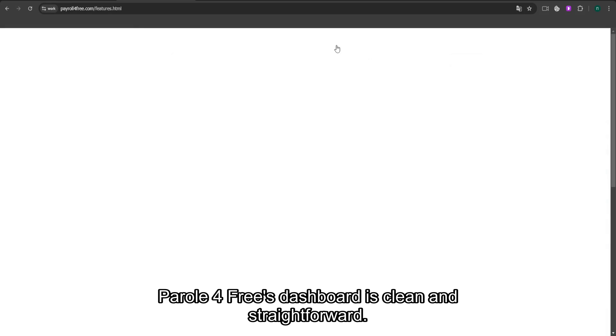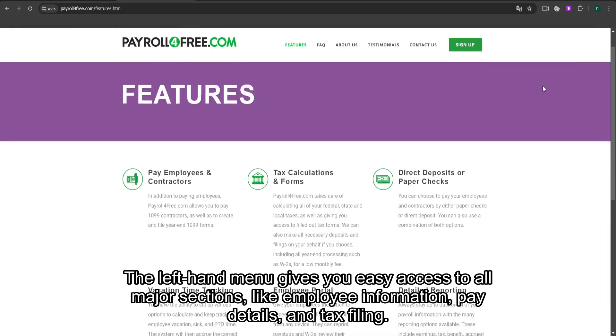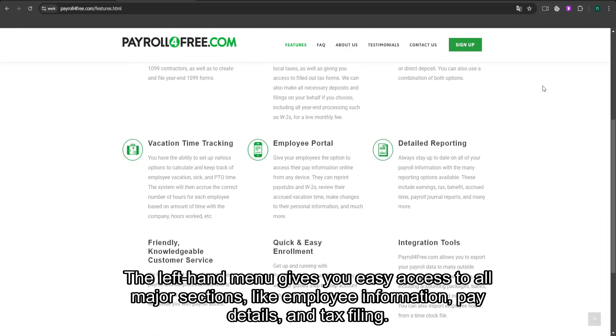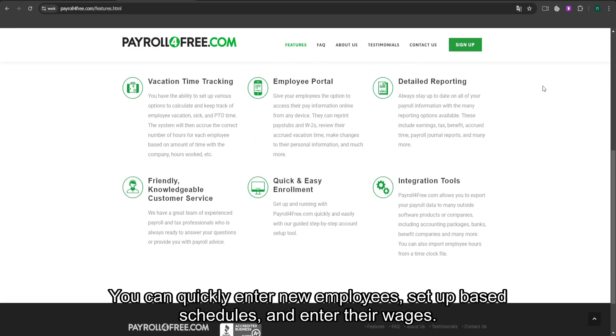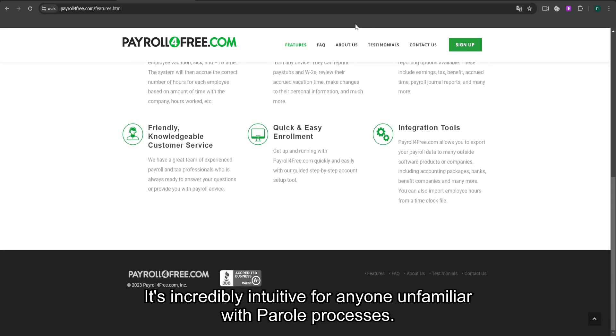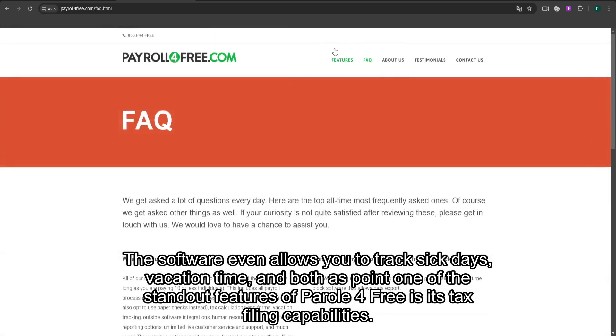Payroll for Free's dashboard is clean and straightforward. The left-hand menu gives you easy access to all major sections, like employee information, pay details, and tax filing. You can quickly enter new employees, set up pay schedules, and enter their wages. It's incredibly intuitive for anyone unfamiliar with payroll processes. The software even allows you to track sick days, vacation time, and bonuses.